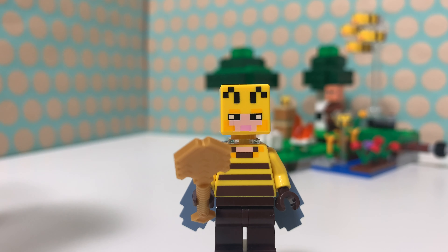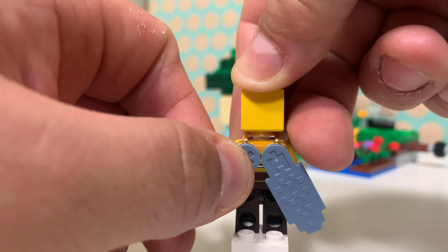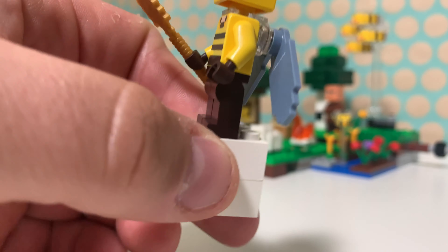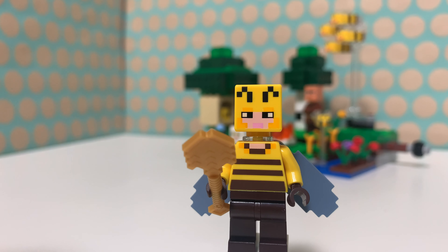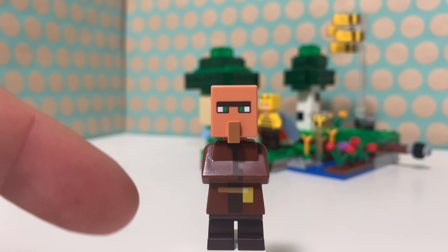A sheep and some nice other details. The first minifig in this set is the beekeeper, which is exclusive and I really, really like this one. It has a bee-themed face print and torso print. It also has a shovel in gold as an accessory, brown legs, and these really cool wings, which are attached via a translucent piece attached to the neck. The wings are not exclusive — they appear in one other set from 2021 — but as a character, this is exclusive and very well done.